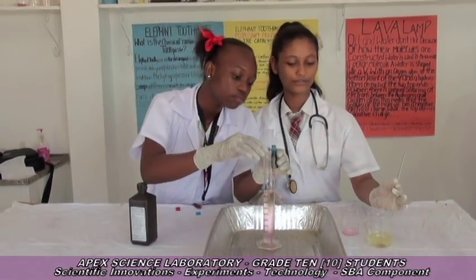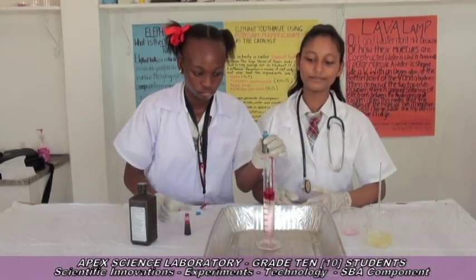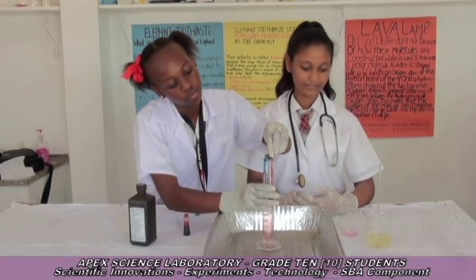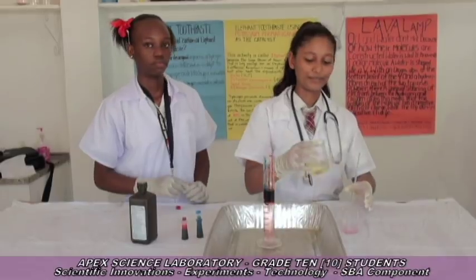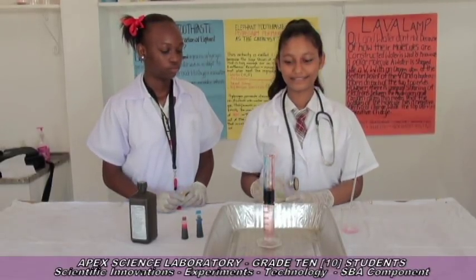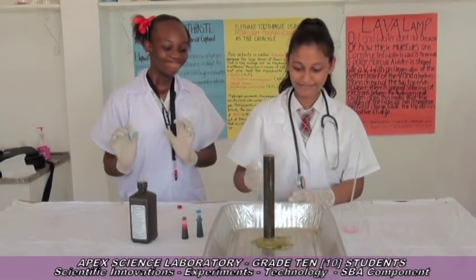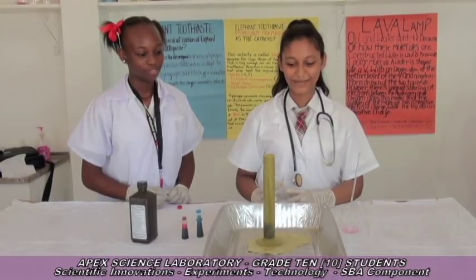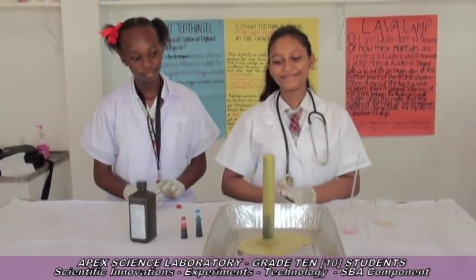Alia is going to pour it into the hydrogen peroxide. Now we're going to pour in the potassium iodide. Wow! That is so cool — round of applause!